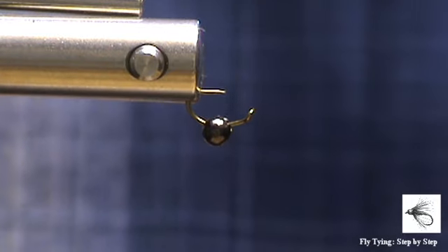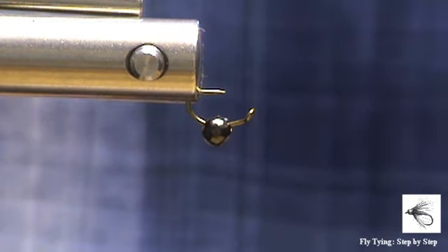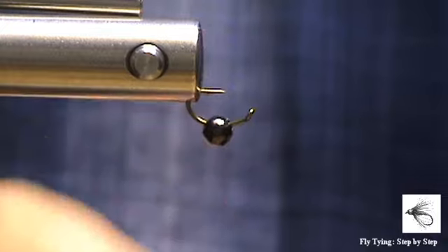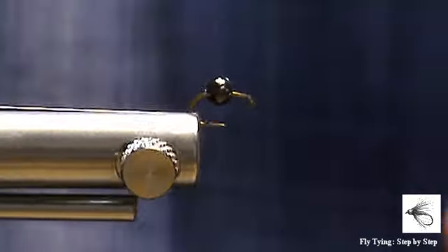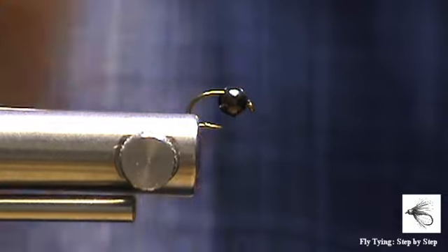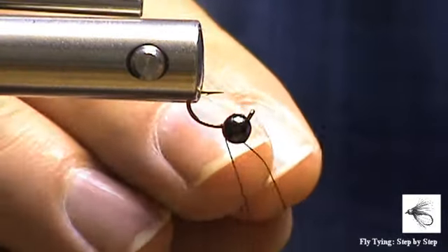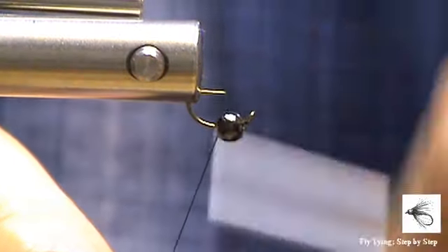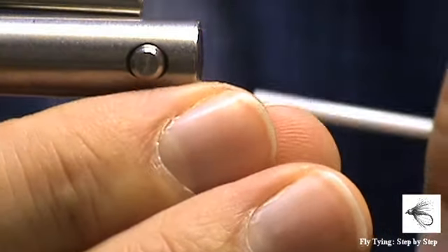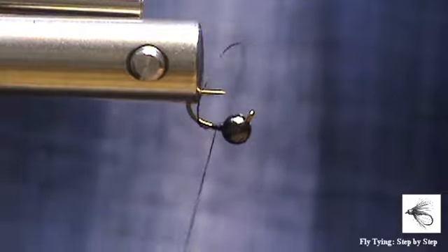To get started I've got a size 16 hook in the vise with a 3.2 millimeter tungsten bead. This is a slotted bead that just increases your gap on the smaller size hooks. Usually you will tie your fly like that but the offset on this bead tends for it to fall into the gap. So all I do is just turn my vise upside down, tying my bead in first. You have to help it just stay in place with the first few wraps. Of course you can go with a superglue route but in this instance I'll just manipulate it a little bit.